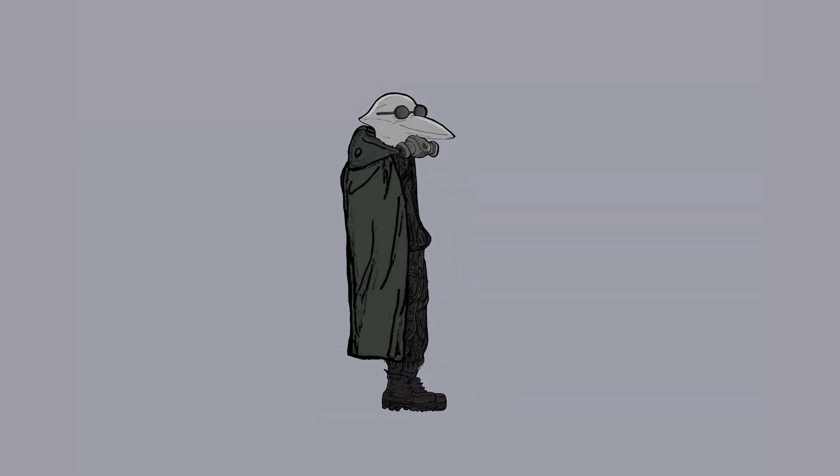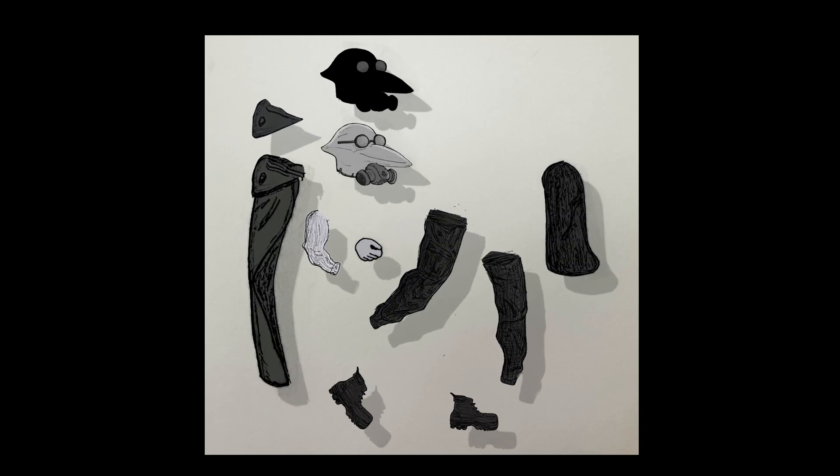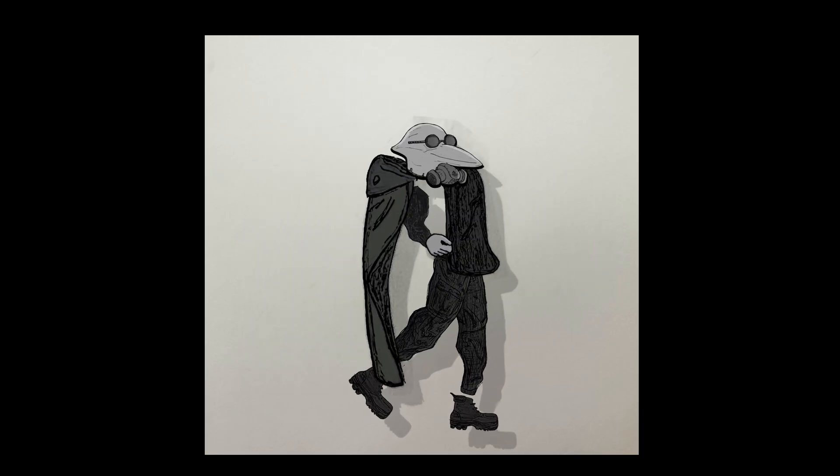The best way to do this is to draw out every limb, every part of your character separately, then clean it up, color it, and reattach everything together so that it can be animated in After Effects.